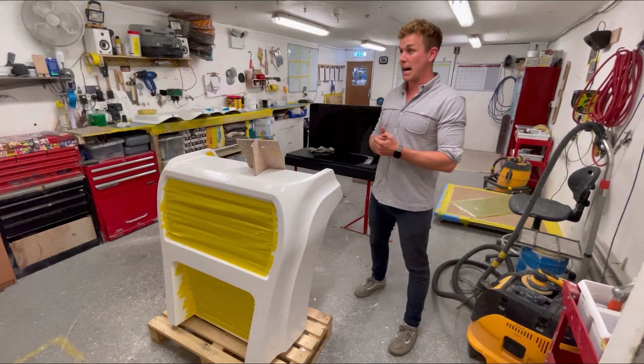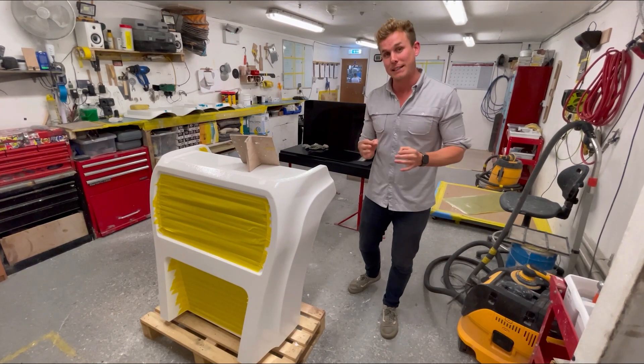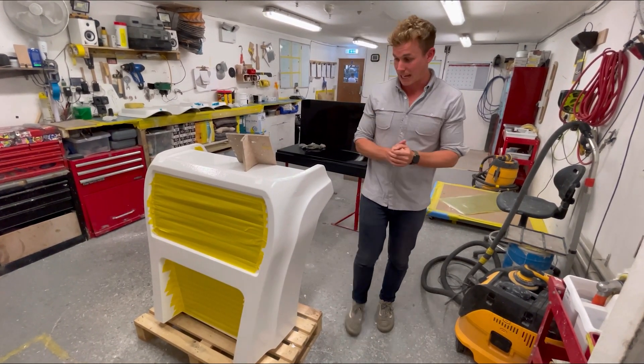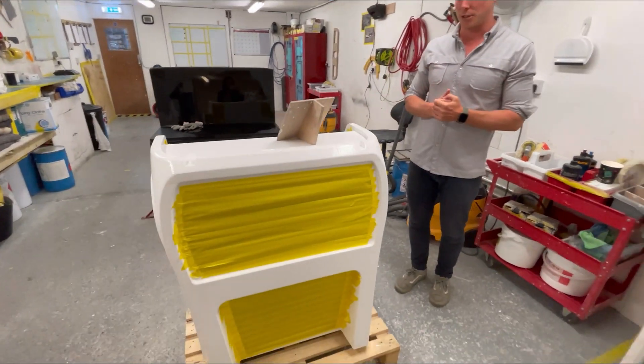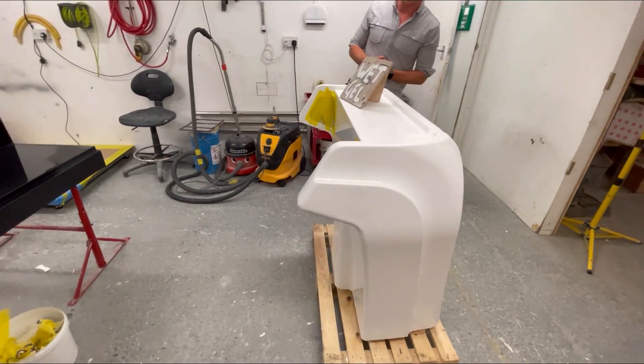That takes us into the next room. We're now in another part of the composite facility. My colleague Jay heads up this department - he has got an unbelievable finish which basically takes a raw molding that comes out of the mold and gets it to showroom standard. The mold that was on the floor behind the console is one of our super yacht helm station moldings, and this is one of the helm stations that's come out of it - it'll be finished with upholstery. This particular one can have a motorized carbon T-top that goes up and down - a really cool bit of kit.